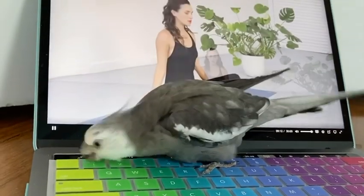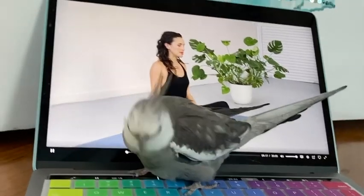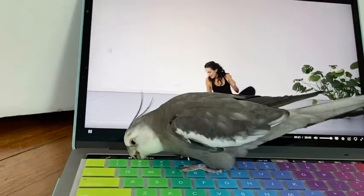Inhale, send the breath down towards that second chakra. This is what yoga with Pearl looks like in the morning.